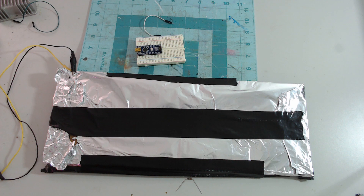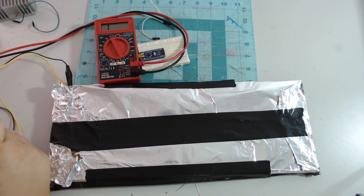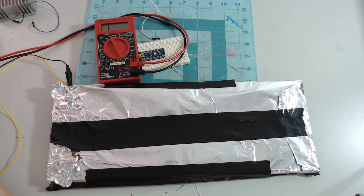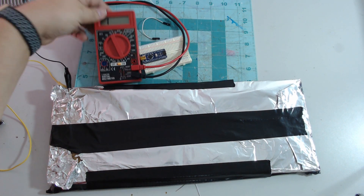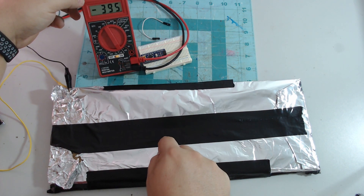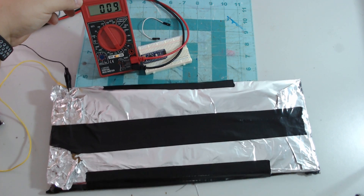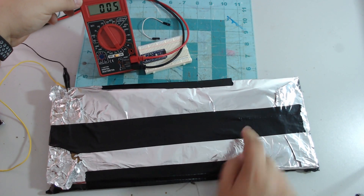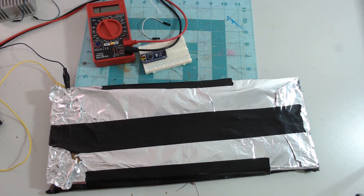And now to test — take our multimeter, set it in continuity testing, hook up, so we have no connection, and now we do. Simple little step pad. The cardboard in between separates the circuit and breaks the connection.